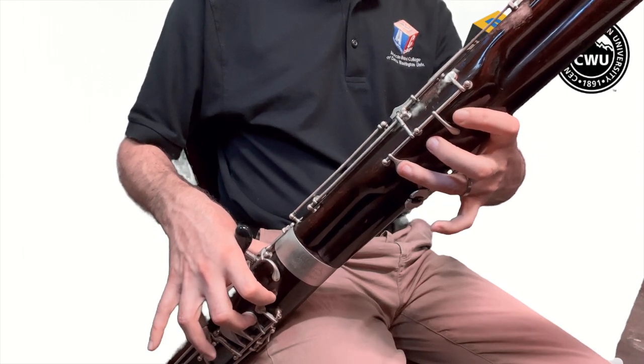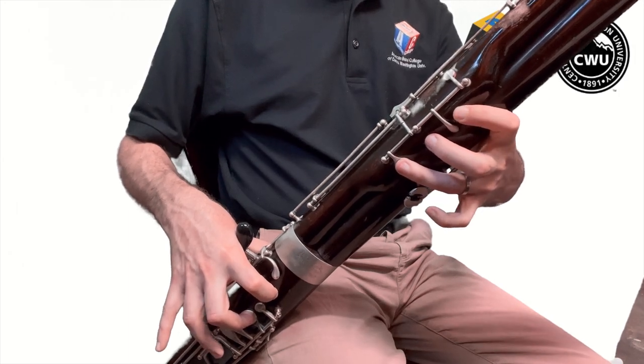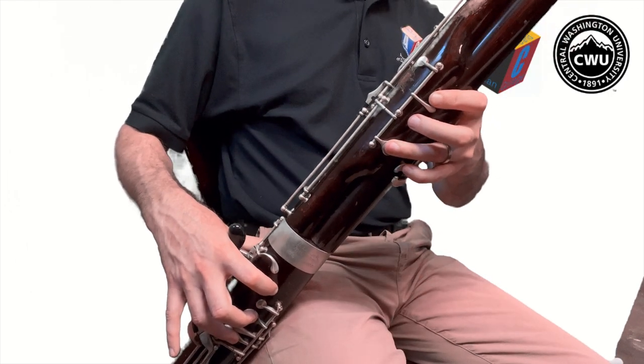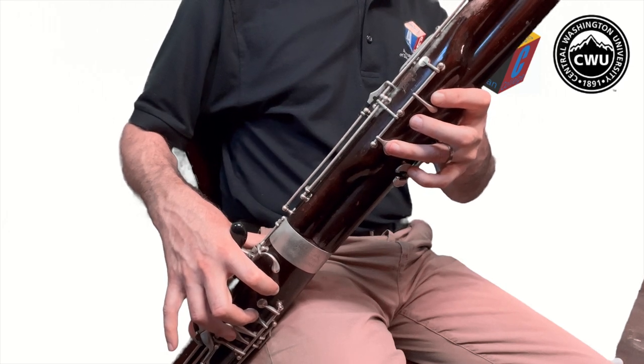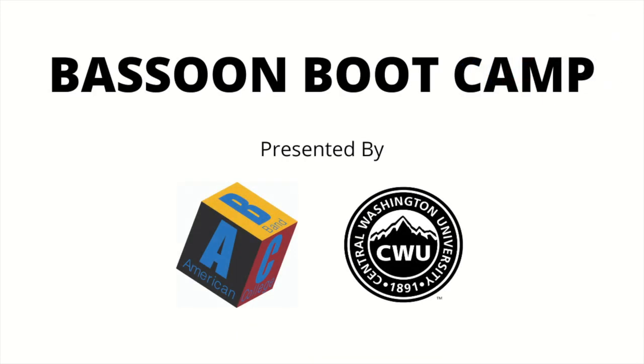G, A, G, A, G, A. Now let's try that on our instrument starting on the G. Okay, so that's the idea — just practice those two notes back and forth over and over again until you get really comfortable. Great job! I will see you back here for our next lesson.